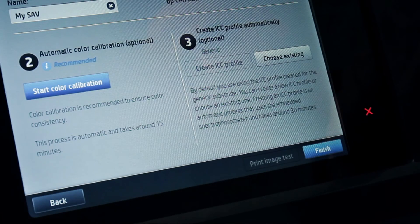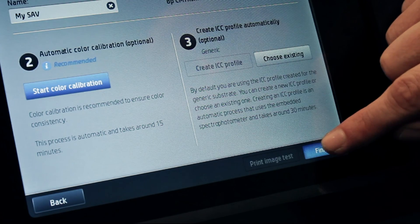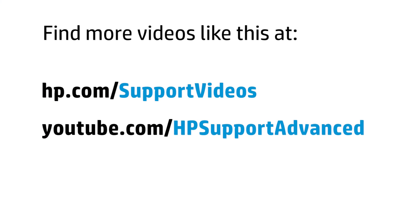Touch Finish to complete the new substrate preset generation process. You can find additional helpful videos at hp.com/support-videos and on our YouTube channel at youtube.com/HPSupportAdvanced.